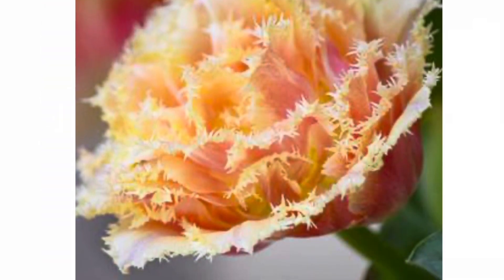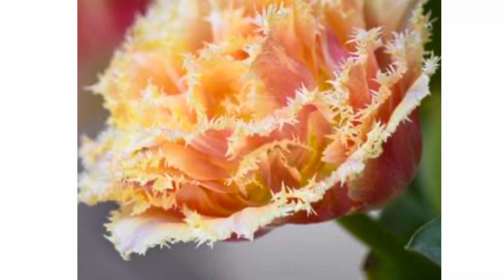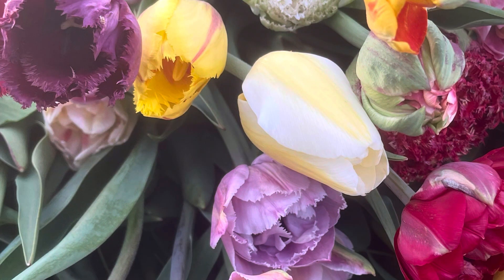Next up is a beautiful fringed tulip called Brisbane. I found this in a mix that I got last year. Absolutely gorgeous coloring.